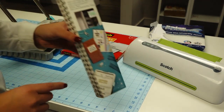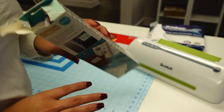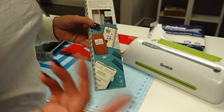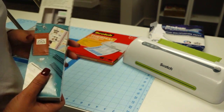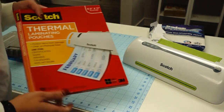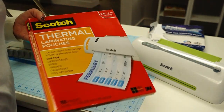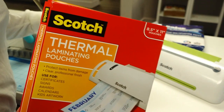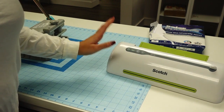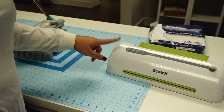You do need some coils - I'll leave a link down below. These are the cinch We Are Memory Keepers coils, the 5/8 inch ones. They come in different colors: black, white, gold, and rose gold. I got these from Amazon. You also need thermal laminating pouches - I'm using the Scotch brand but any brand works - and a thermal laminating machine, which I got from Target and is also on Amazon.